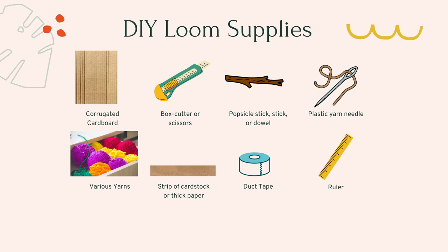For this project, you'll need corrugated cardboard, a box cutter or scissors, a popsicle stick, a stick or dowel, a plastic yarn needle, various yarns, a strip of cardstock or thick paper, some duct tape, and a ruler.